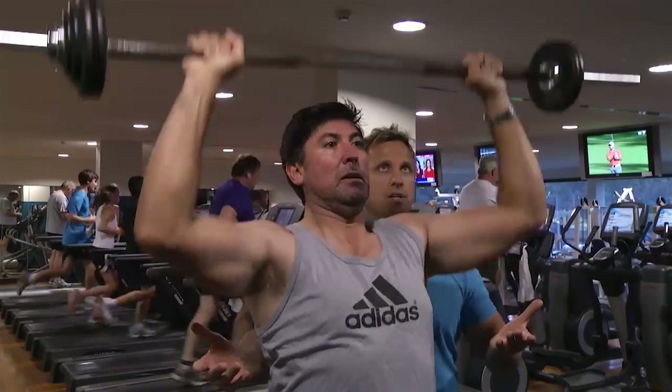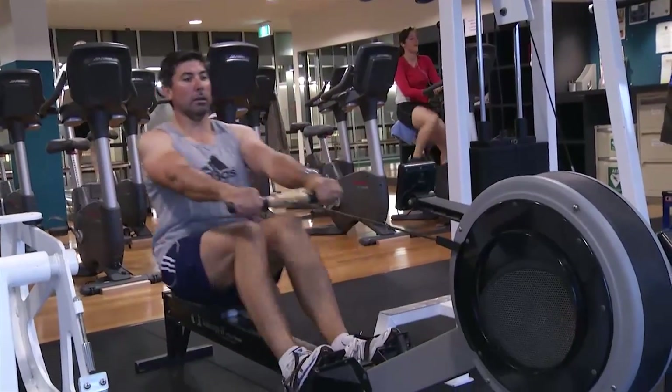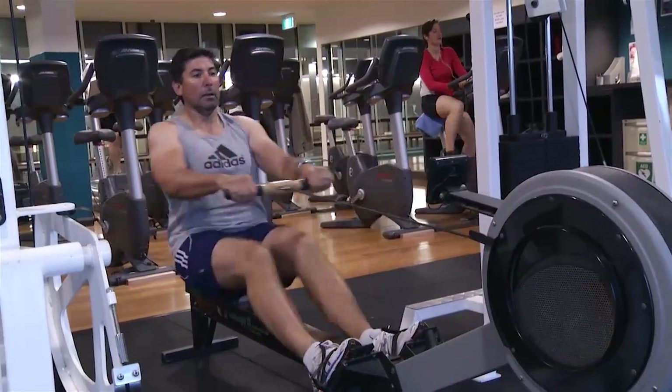How has your eating plan changed? The eating plan changed after I spoke to you. You sat me down and asked what I was eating, then said we need to change some things. You changed my breakfast, lunch, dinner, and the snacks — so I was never hungry, I was just eating better food.